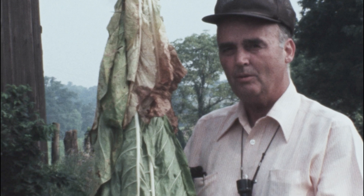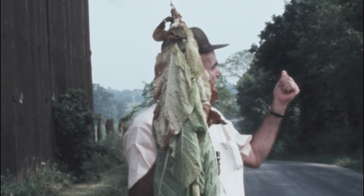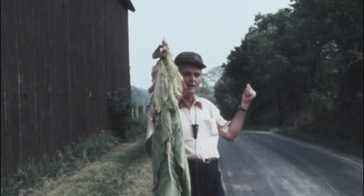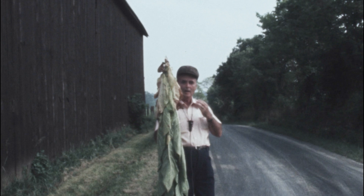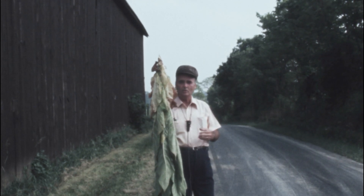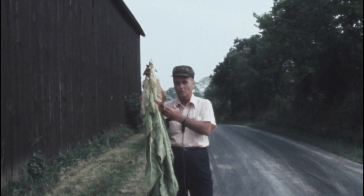One of the real problems that we have, of course, is obstructions around the barn. The trees and bushes that you see can be very, very detrimental to moving air inside this barn. If you keep them away and out of here, then you're not going to get good air currents moving through the barn.